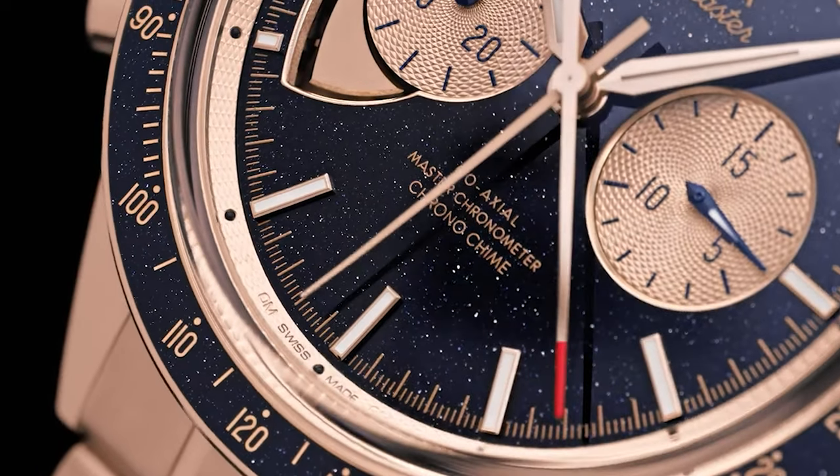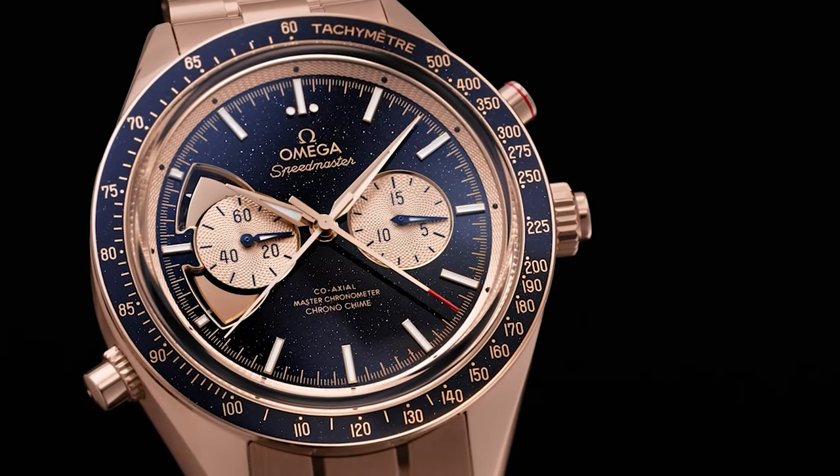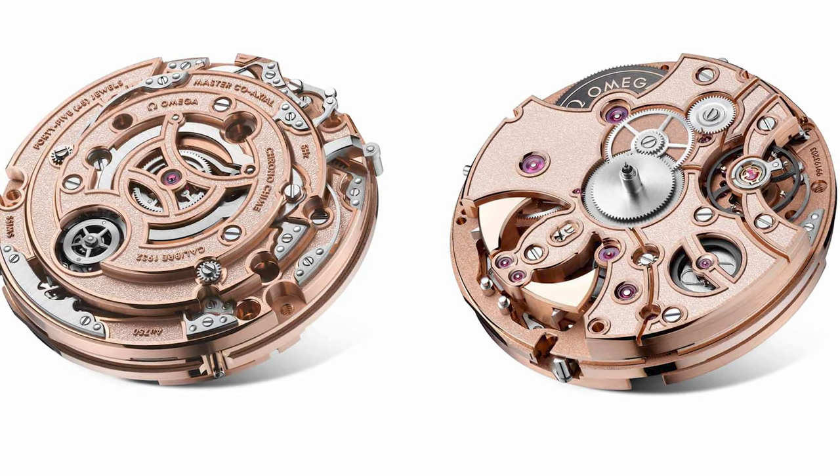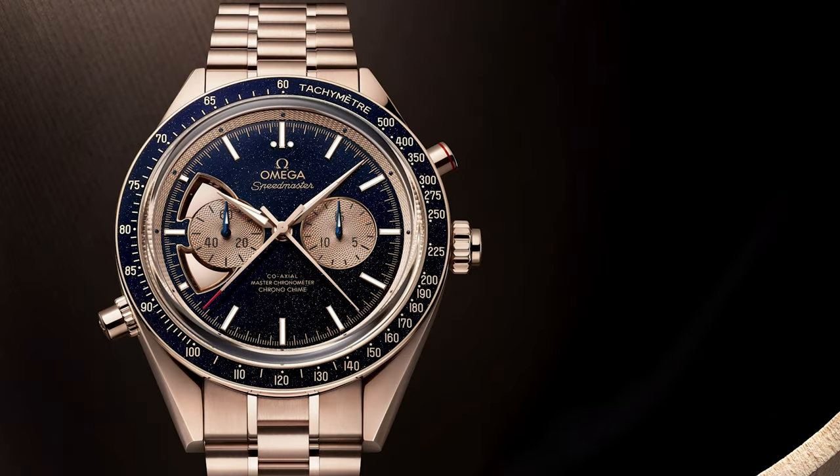Moving on to number two, and this is the most expensive piece on the list today — probably the most expensive piece that Omega offer. This is the Omega Speedmaster Chrono Chime. It's set in Sedna gold, which is 18-karat gold — Omega's proprietary gold material. The case is inspired by the CK2998 casing, the first watch on the moon. It was made as a collaboration between Omega and Blancpain, both parts of the Swatch Group. They came together to make the 1982 movement, which packs a chronograph function as well as a minute repeater. With an aventurine dial, this gives a real exotic, galaxy-type look to the dial itself — a grand feux dial as Omega would call it. It's the most complicated watch that Omega have ever produced.